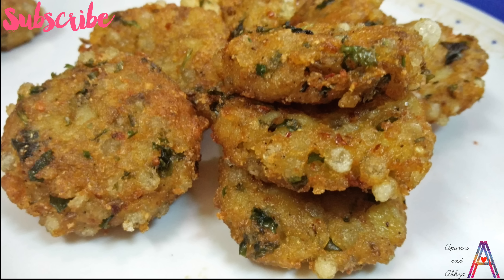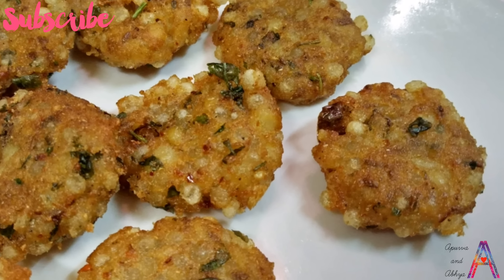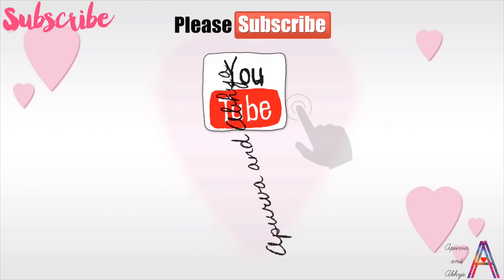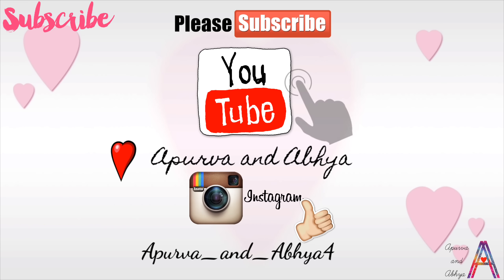If you are fasting, you can use this recipe for that as well. Thank you so much for watching. If you liked the video, please like it and subscribe to my channel. See you in the next video!